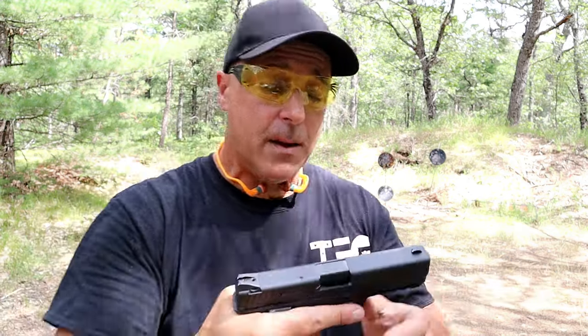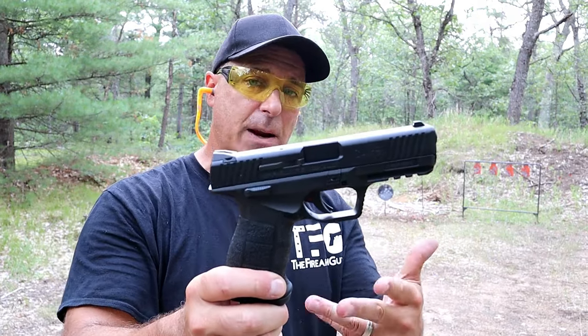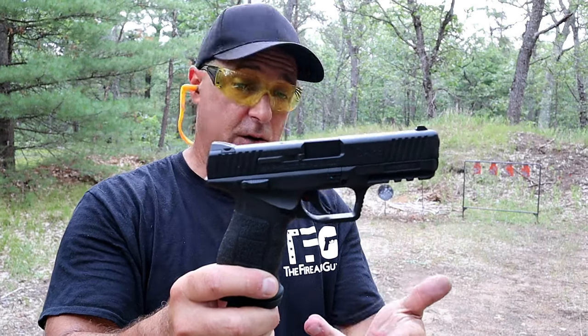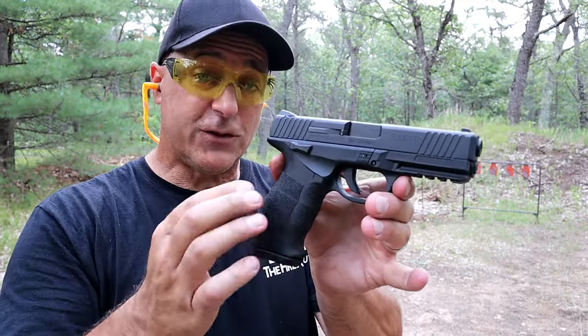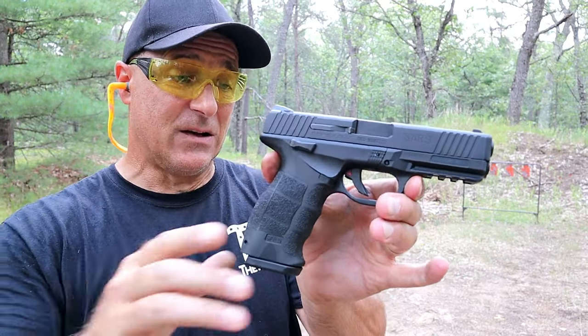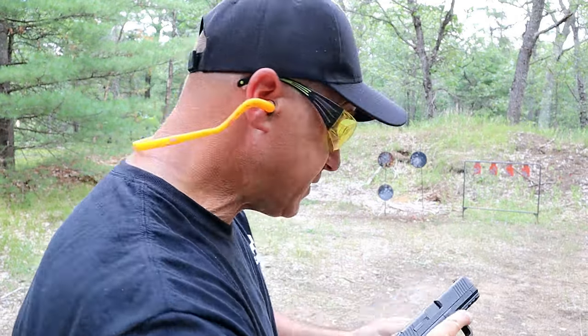SAR USA actually makes some impressive models. I set my spinners back up — those are actually very small targets, five inches wide. The SAR 9 has an MSRP of $422; on average mid-$300s is what you can pick this up for. And prior to all the craziness going on in the gun world, mid-$200s is what this was selling for. That is a steal for such a nice pistol with a great reputation.